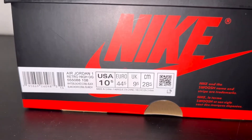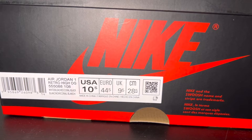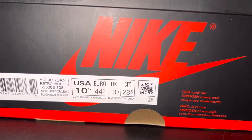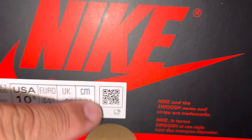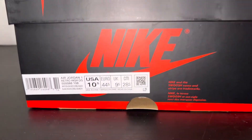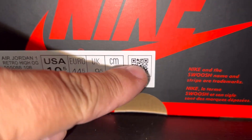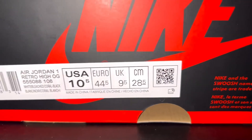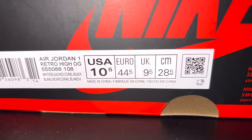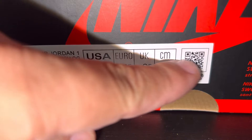Let's get into the box. You can see right here the box says Air Jordan 1 Retro High OG, style number 555088-108, size 10 and a half. It's got a QR code right there. It also says RFID — you should always be able to scan this and it'll take you straight to Nike's website. That's a great way to tell if you have fakes or not.